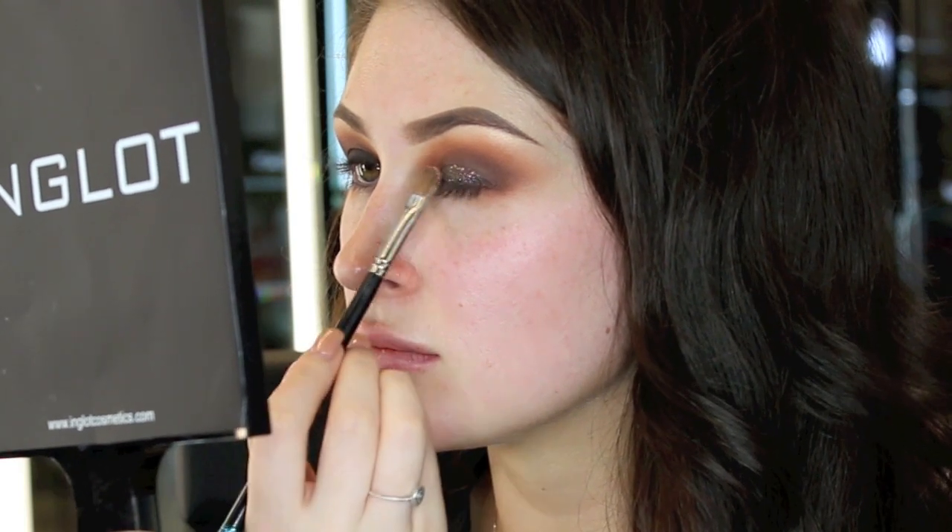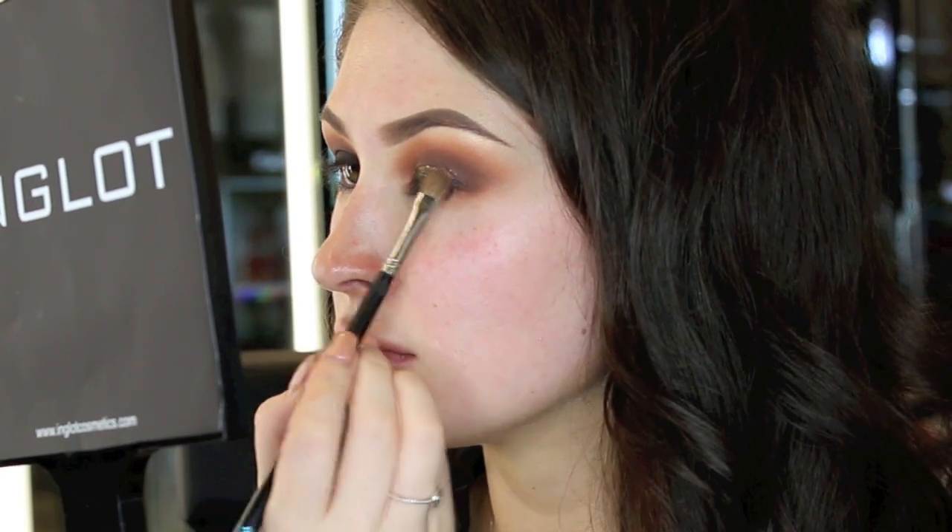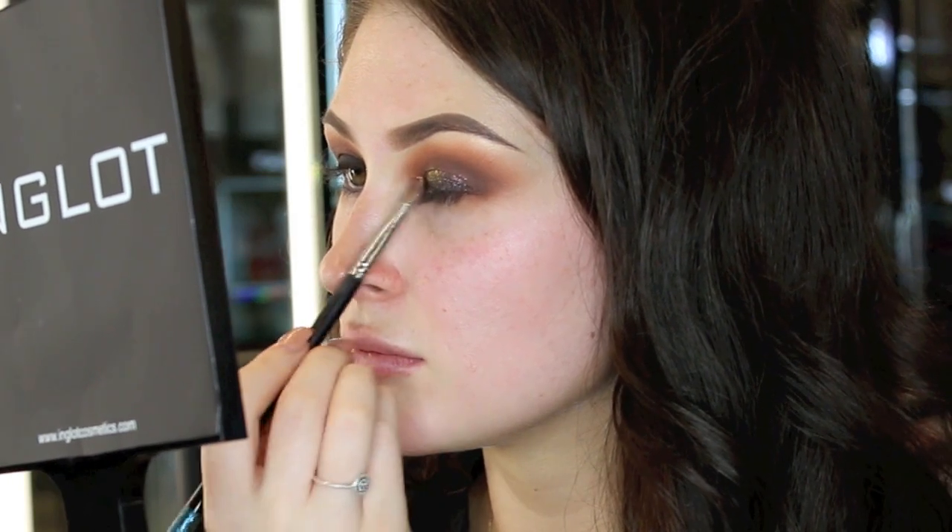To add some sparkle, I'm using glitter in number 63 mixed with makeup fixer to adhere it to the lid.